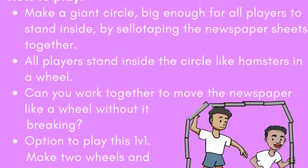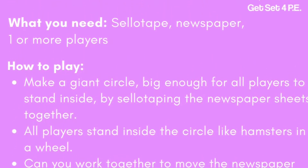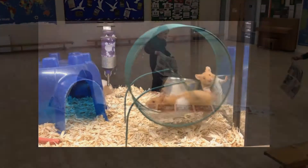Today's daily challenge is the hamster wheel. You need some sellotape, newspaper and maybe some scissors. The plan is to make a giant circle like a hamster wheel to stand inside and move around without breaking the wheel, just like these guys.